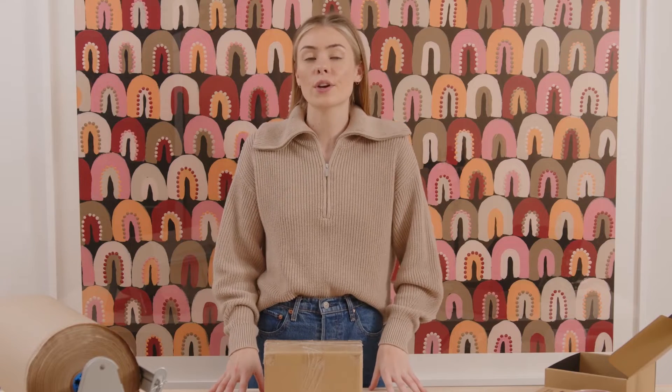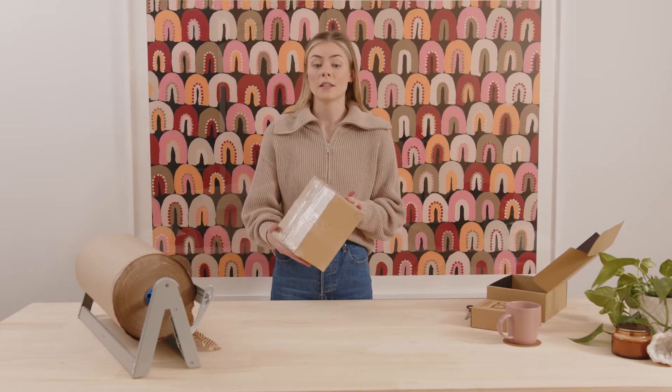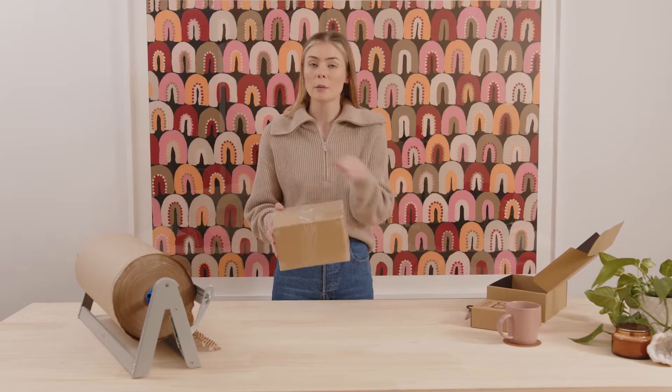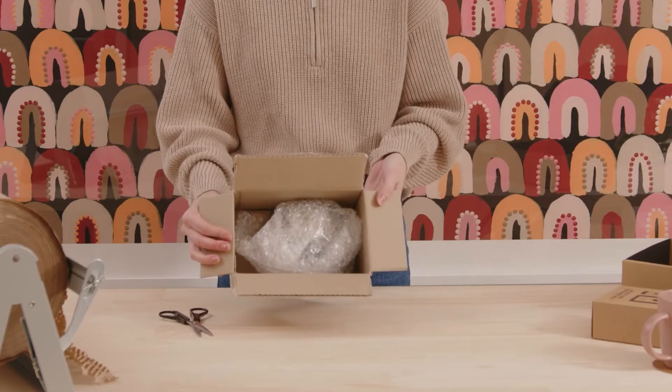Pru here from Pakleo, and today I wanted to show you some simple sustainable switches to really enhance your unboxing game from an eco-friendly perspective. A lot of us still get these kind of packages in the mail — they're absolutely packed with plastic tape all over the outside, and we're only going to find more plastic on the inside.